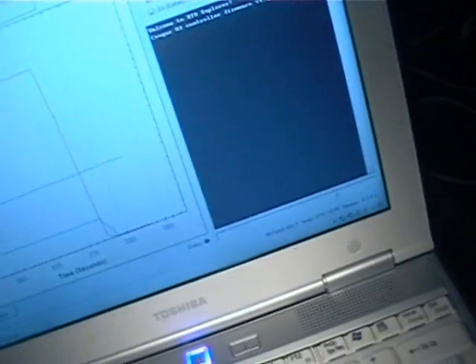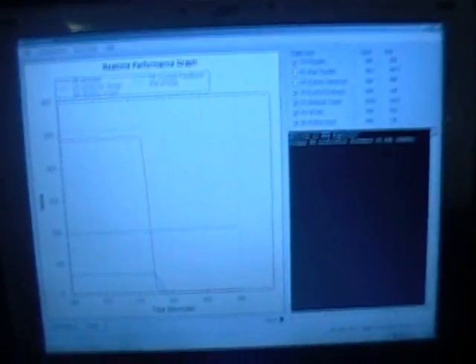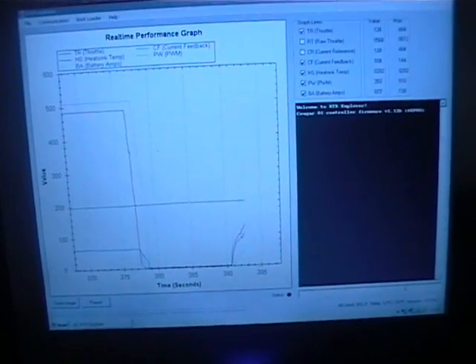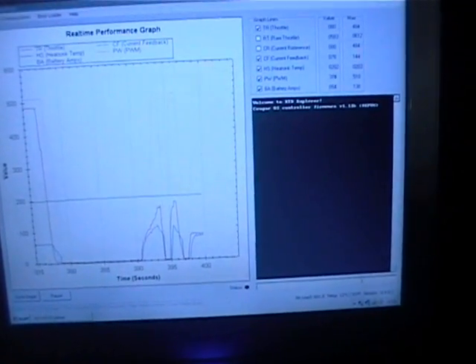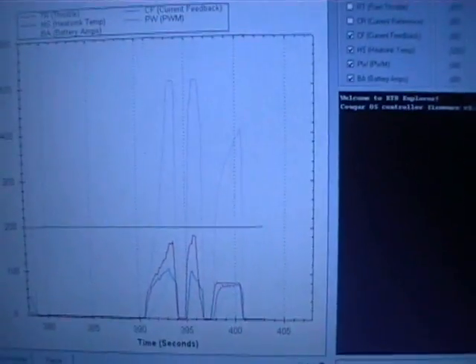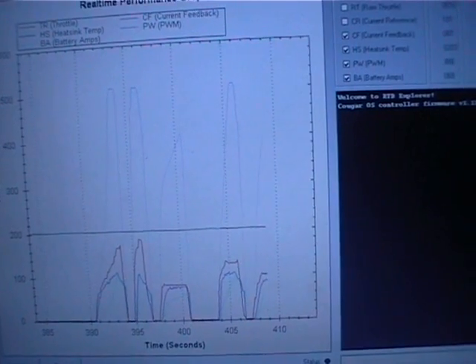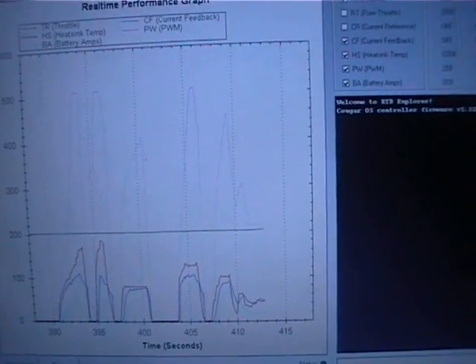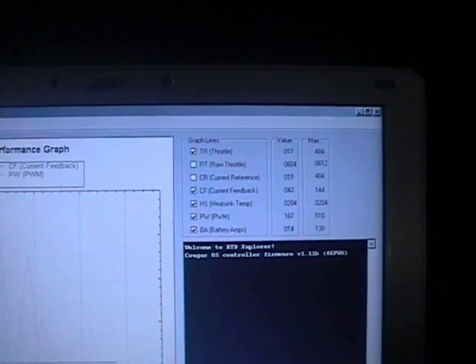I just have the RTD Explorer on the computer here. You can see the changes in PWM there. You can see the raw data up there as well, and down there we have some more data - heating temperature, amp hours consumed, and all that sort of thing.